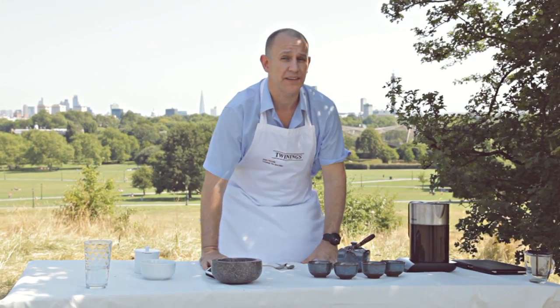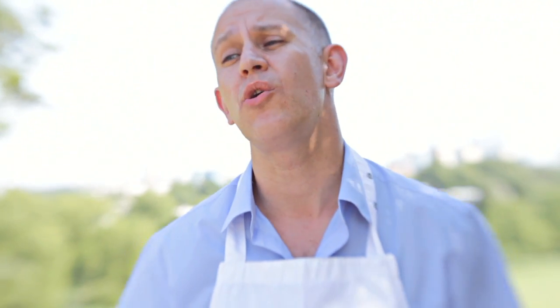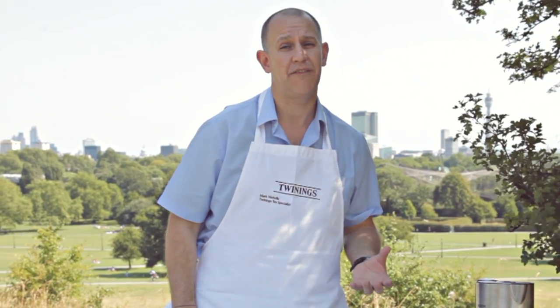Welcome to this month's Tea Tasters. Now this month we're on the edge here, beautiful city of London that you can see in the background. It's an absolutely glorious day and it's just this time of year that I start to enjoy some of the more delicate varieties and nuances of tea that we have available.